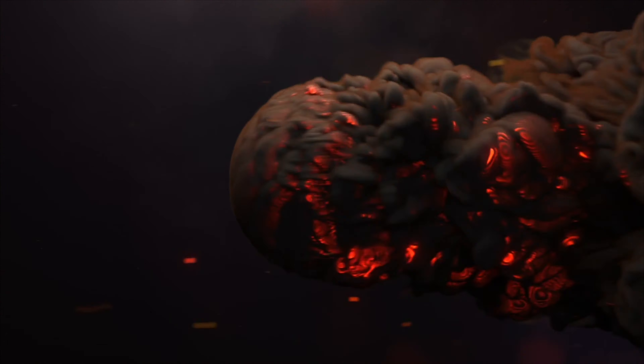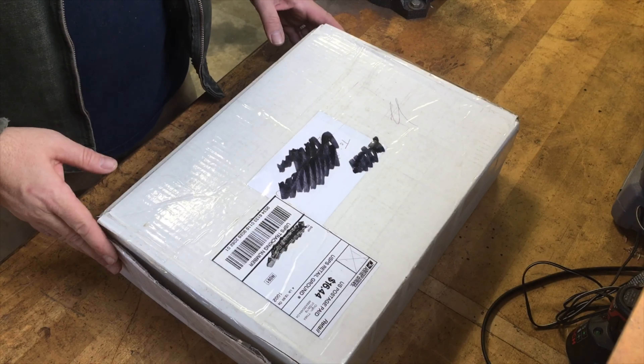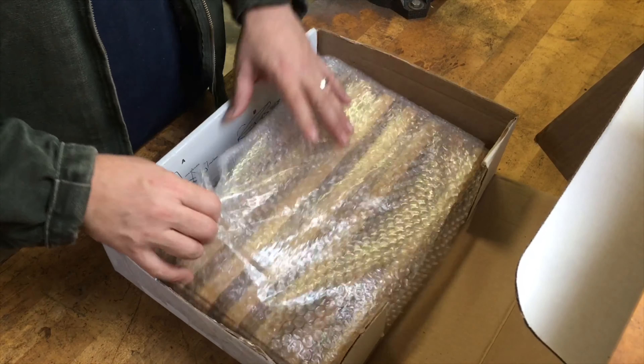Welcome back to the Teach a Man to Fish channel. Today's video will be refurbishing an old cutting board that I purchased off of eBay for 20 bucks, rather than spending 60, 70, or 80 dollars on a new wooden cutting board. We'll go ahead and get this one into good enough shape and save a little bit of money in the process. Let's go ahead and get started.